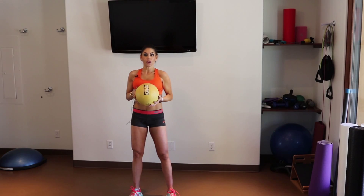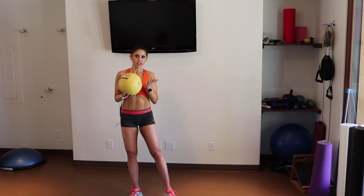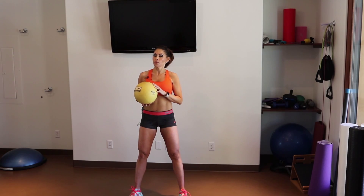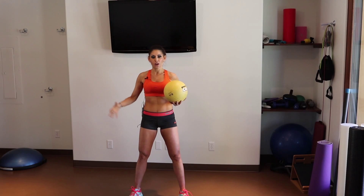Hi everybody. Today I wanted to show you a great exercise using a weighted ball, or you can use just holding a weight, or just your own body weight will work as well. This is going to be for the core, for your legs, and also for your shoulders.